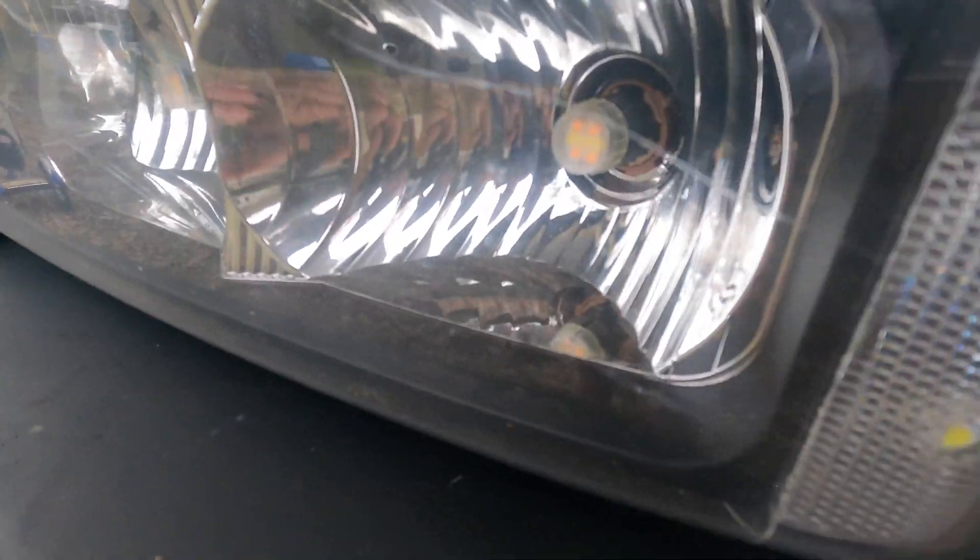There you go, that's the side by side — the new ones are definitely brighter. I think they're gonna be pretty good. I've got these LEDs in a few different cars now and I've already recommended them to a few people and they've been good so far. Let me go ahead and pop in the other side, make sure that goes good, and then the next shot you see should be me at night.